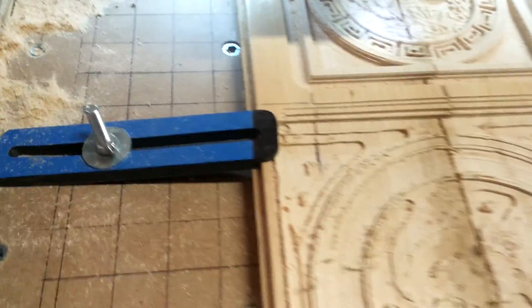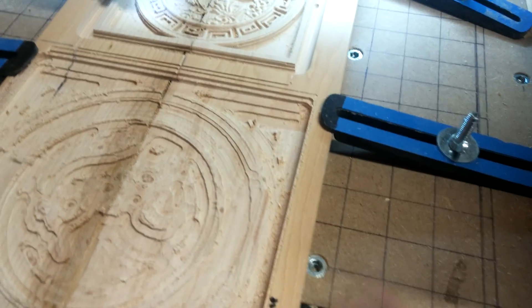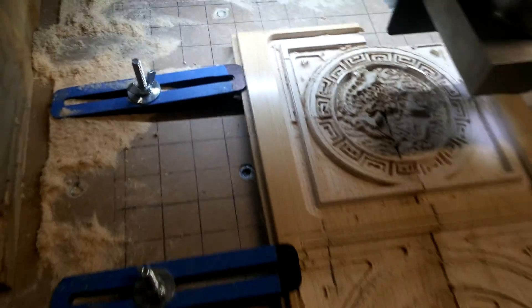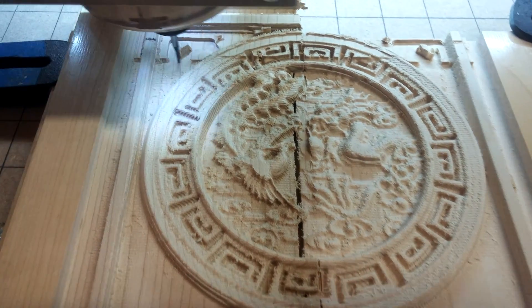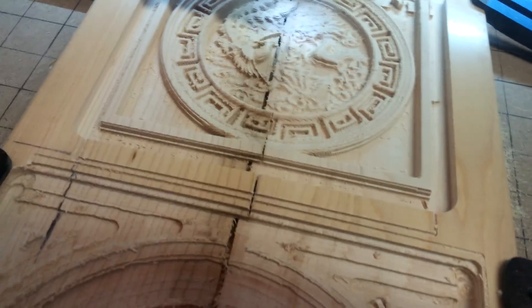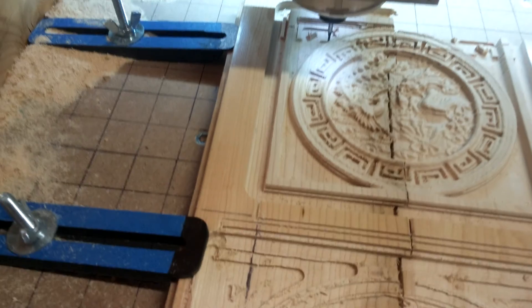We're using one-inch squares. Just screw them wherever you need them. I've got about 16 to 18 of them in there. Works great. Almost done. That step-over could easily be sanded out, but you definitely want to go down to 0.01 for the finish.